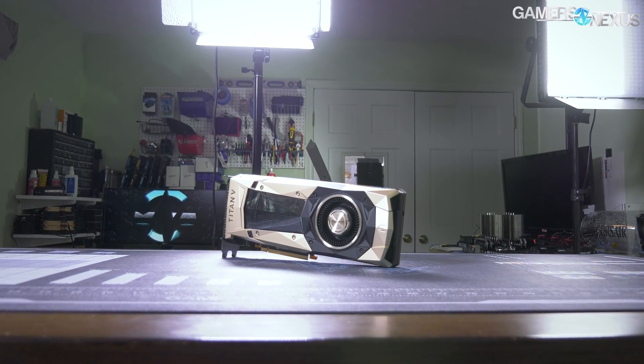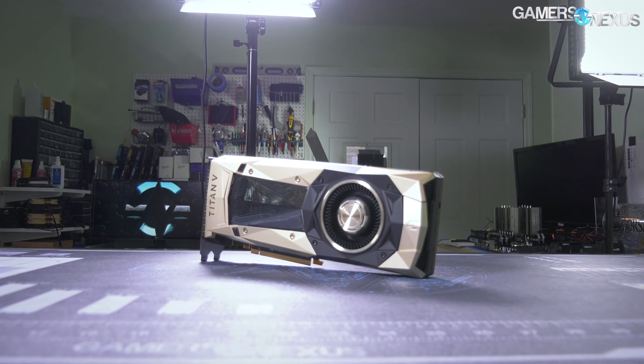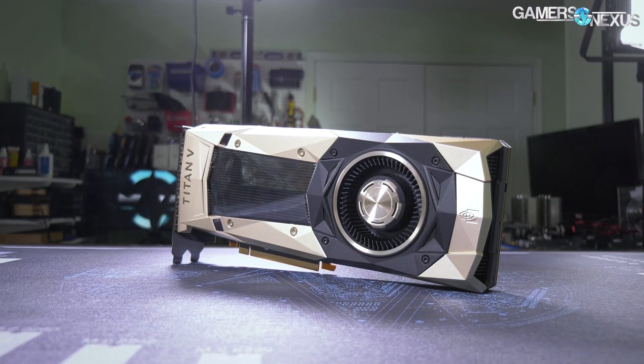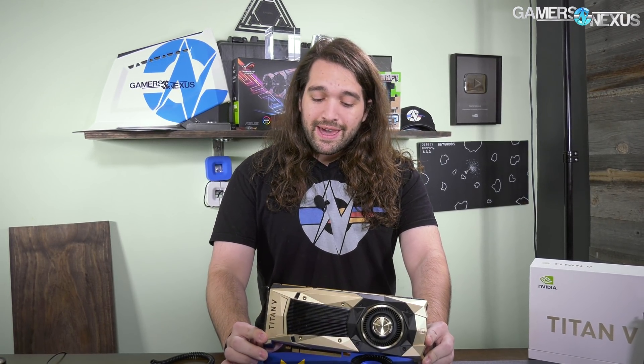Hey everyone, today we are taking apart the most expensive thing I've ever taken apart, which is a Titan V that we bought ourselves for review. The testing is all done at this point, we just need to film that. But we're gonna do a teardown here, look at the PCB which is quite interesting, and see what we can learn about the inner workings of the Titan V card by Nvidia. This is a $3,000 graphics card.